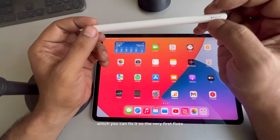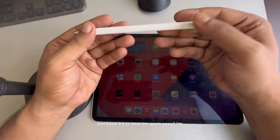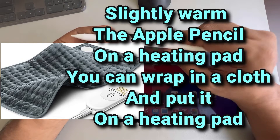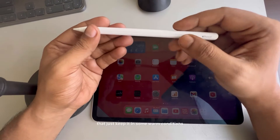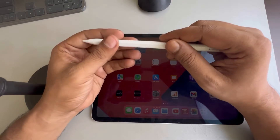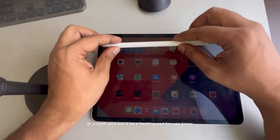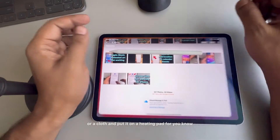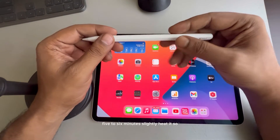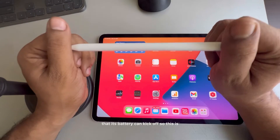The very first fix is to try to heat the Apple Pencil — not on a gas oven or anything like that. Just keep it in some warm conditions: you can wrap it in napkins or a cloth and put it on a heating pad for five to six minutes to slightly heat it so that the battery can kick off.